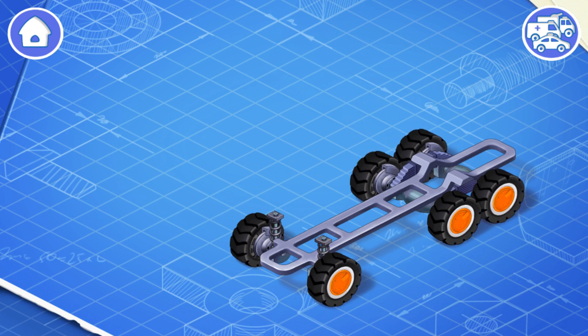Wheels are needed so that the car can move on the road. Suspension keeps the car from shaking, and brakes are used to stop the car. Let's install an engine and a battery.